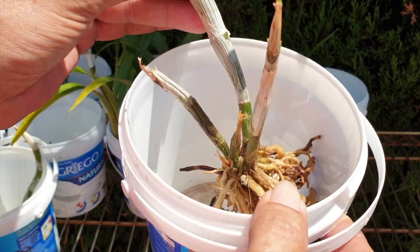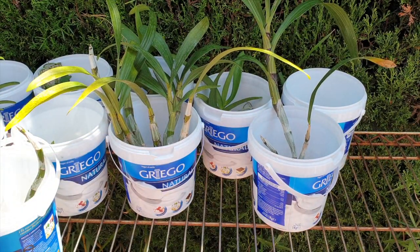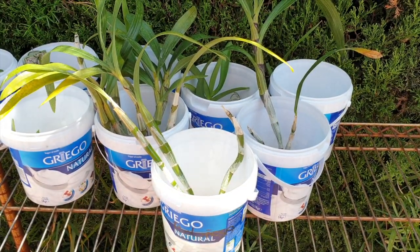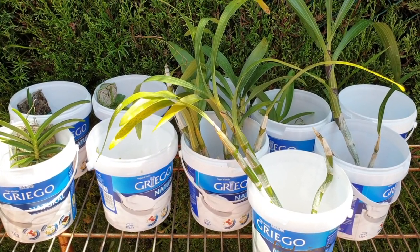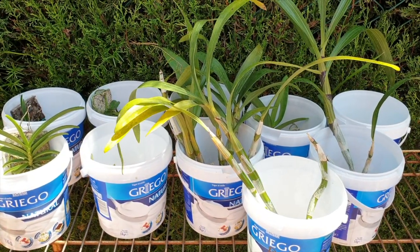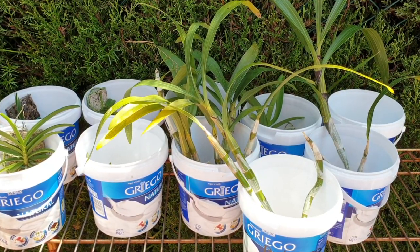Even if the roots aren't viable, I'm not messing about with who gets fertilizer or not — these are all under the same kind of care regime. A lot of wet in the morning touching the roots, and then by early afternoon I empty out the pots to about a centimeter or half an inch at the base of the pot and let that evaporate, then repeat the next day.